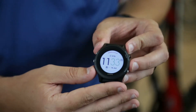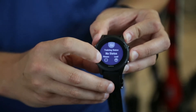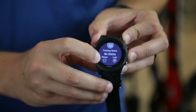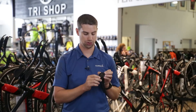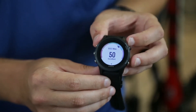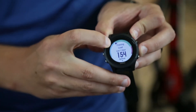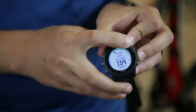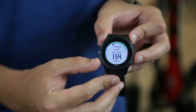The biggest feature we've added as far as performance goes is our training status. It'll tell you whether you're advancing, decreasing, or keeping your fitness the same, as well as your training load. When you click on that, it'll show you VO2 max, your recovery advisors, and your training load. You're going to have a blue area, a green area, and a red area — blue is under-trained, red is over-trained, and green is where you want to be.